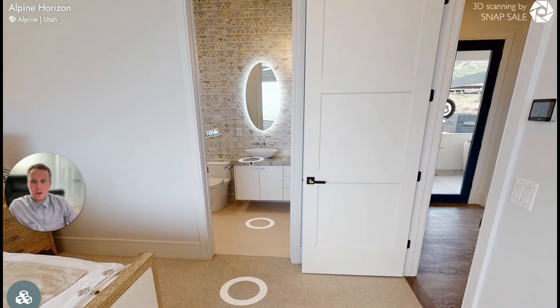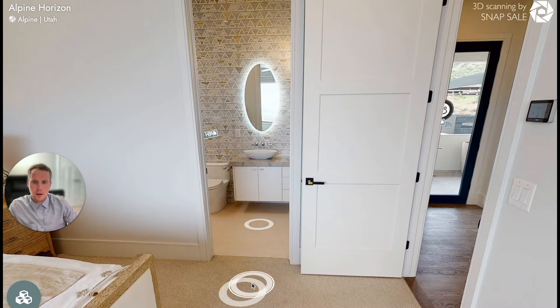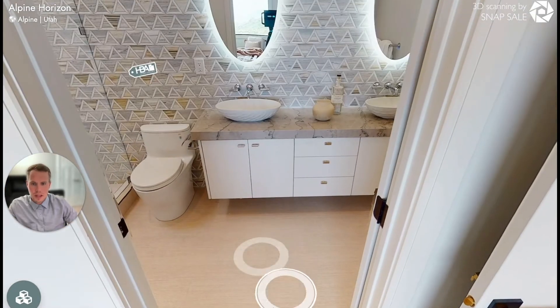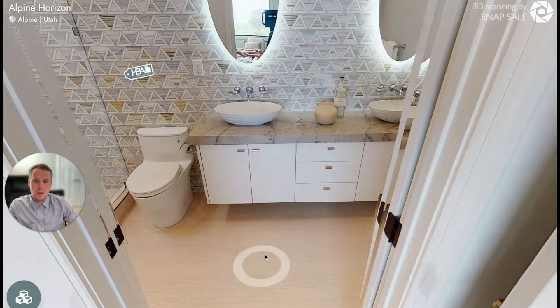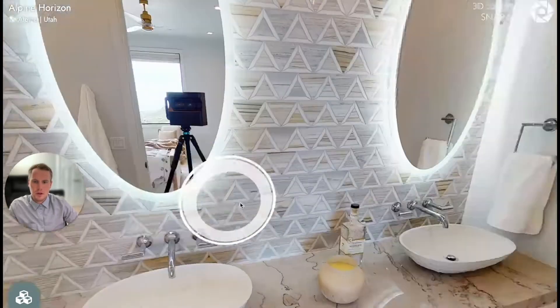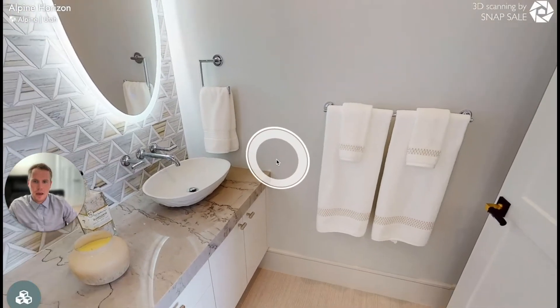As you can see in this tour there's a bathroom here, and the normal tendency for the person who created this tour is to go and place the Matterport camera right in the middle of the bathroom. What this does is it creates a poor viewing experience for whoever is looking at the bathroom.